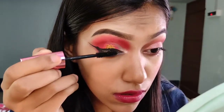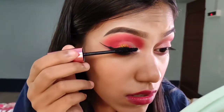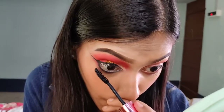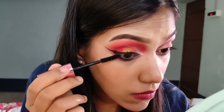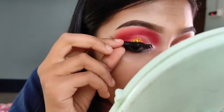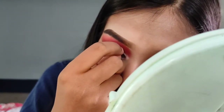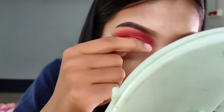Then mascara. And now I will apply the false lashes. It is very tough going through the eye, but that is the application done.